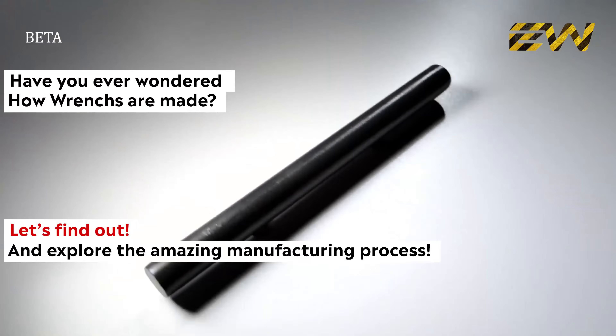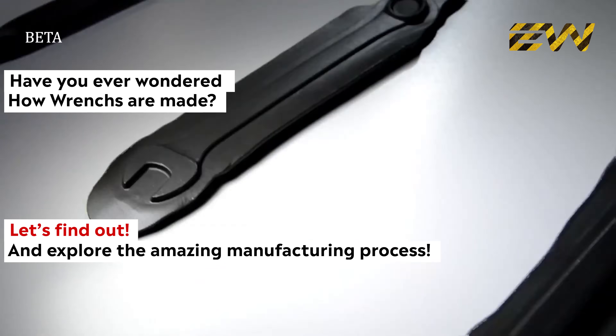Have you ever wondered how our everyday wrenches are made? Let's find out together in this video.